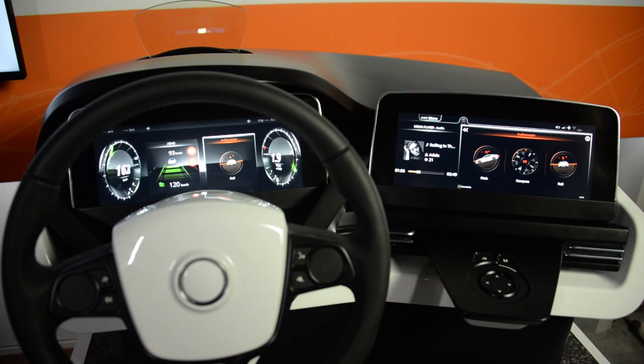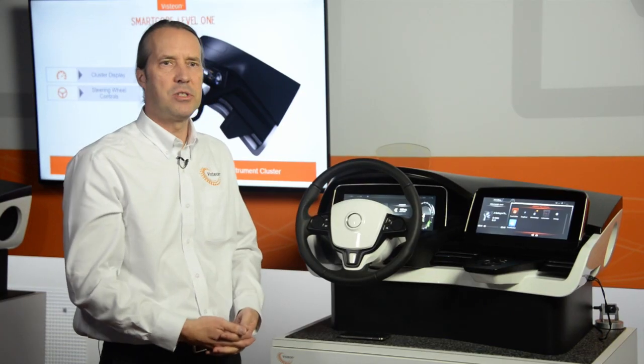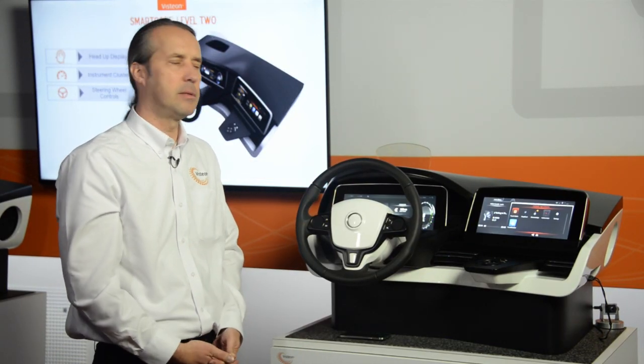To showcase the stability of the overall system, that means we have uninterrupted service not only on the media player but also in the driver information, which is very important for our customers.